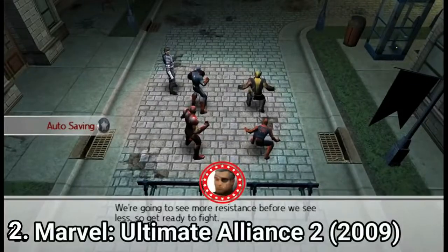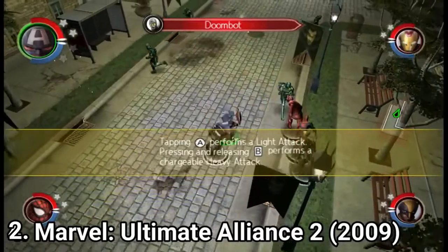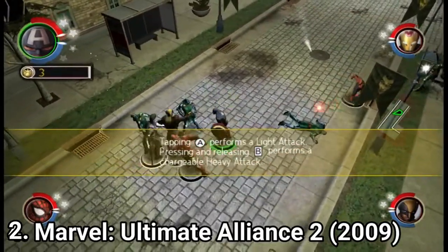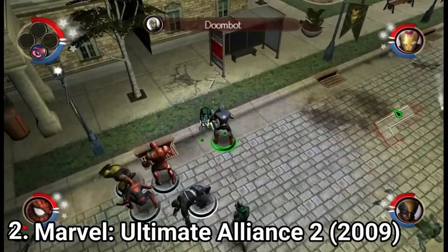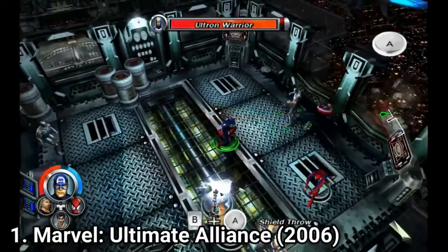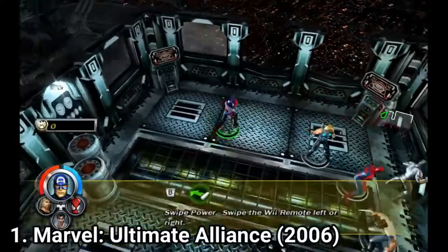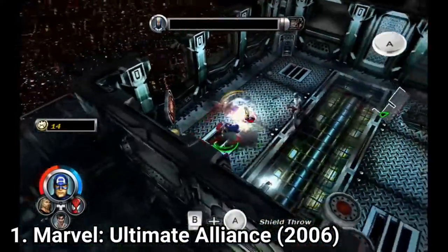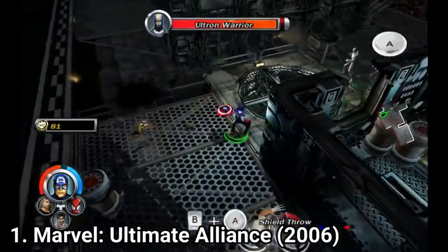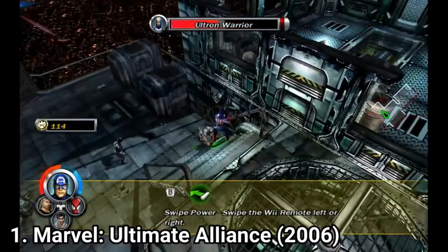Marvel Ultimate Alliance and its sequel, Ultimate Alliance 2: The Rise of Apocalypse, are button-mashing games — 4-player top-down brawlers where you plow through waves of enemies. Both games have 27 characters, and each character feels and behaves in a unique way, so the developers did a great job. The games also have boss fights that are easy to beat once you know the boss's secret, as well as puzzles that give variation to the gameplay. An awesome feature is co-op multiplayer — up to 4 people can play together.